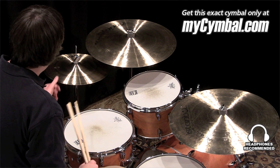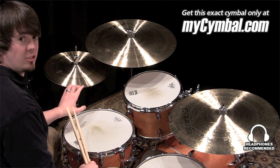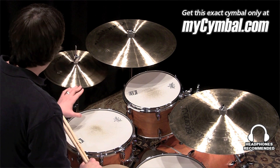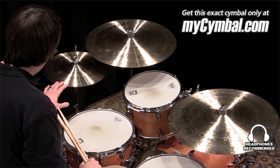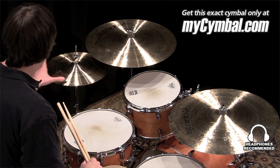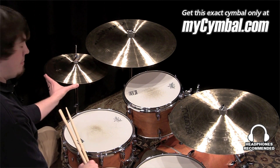I'm Ben White and this is a pair of Istanbul Agap 14-inch Signature Series Mel Lewis High Hats. This pair seems to have a slightly lighter weight top hat than a lot of the ones I've played, but a heavier bottom hat.